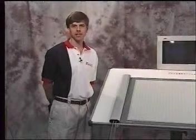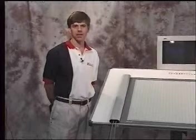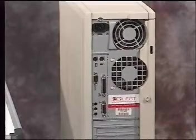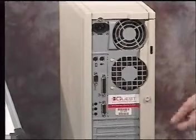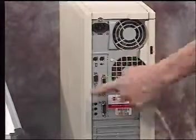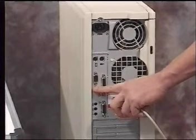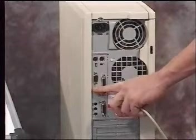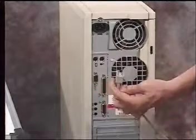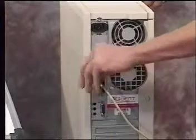Now that we have the cables connected to the digitizer board, we'll go on and hook them up to the back of the computer. The first cable we'll be hooking up is the digitizer board cable. The digitizer board cable goes into a serial port or a communications port. This is a 9-pin male port or a 25-pin male port. Simply take the cable, insert it into the connector, and tighten the thumbscrews.